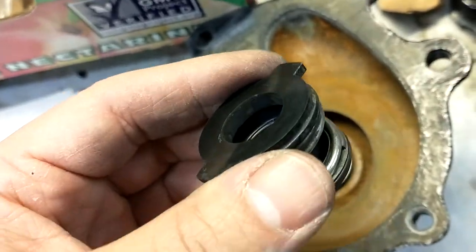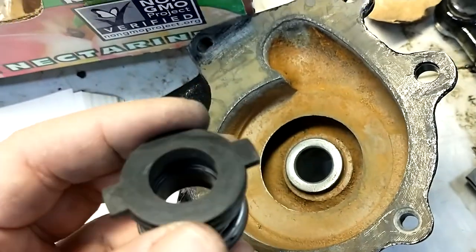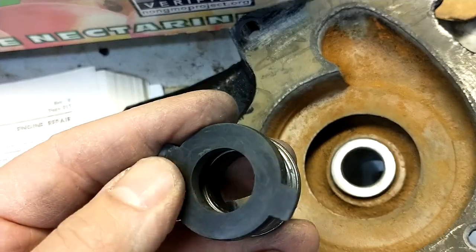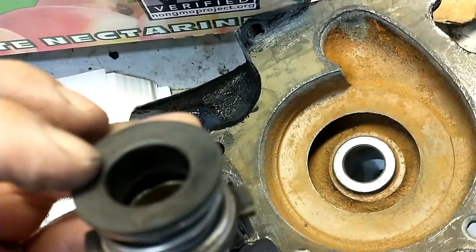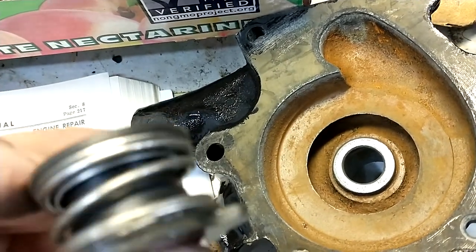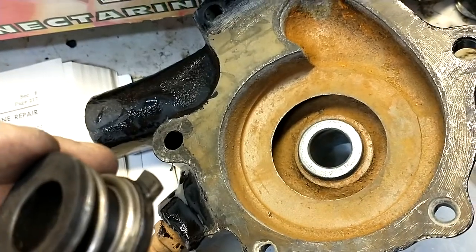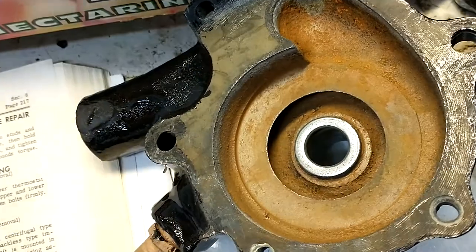I don't know if the original pump was ever rebuilt, but the wear piece was in decent shape — it did have a groove and it was leaking a little bit. The bearing was really loose when I took it out, it would rattle around, so I figured it was time for a rebuild.